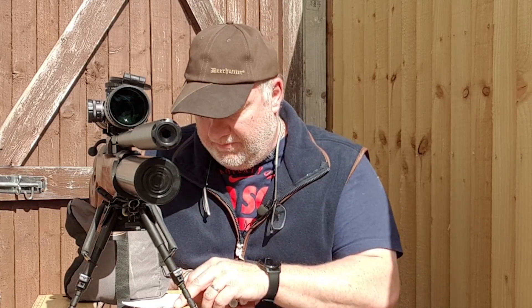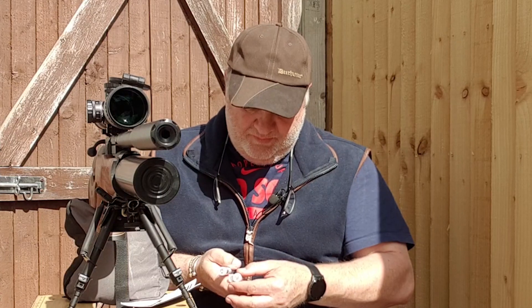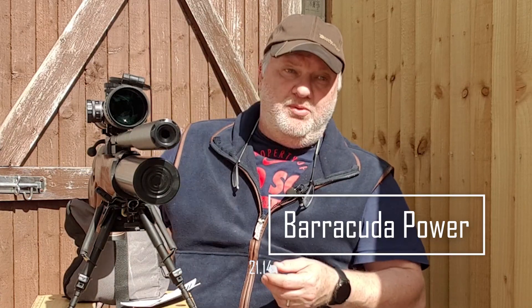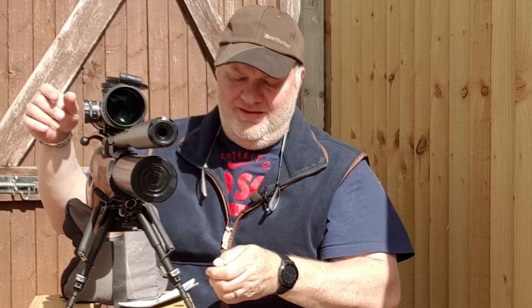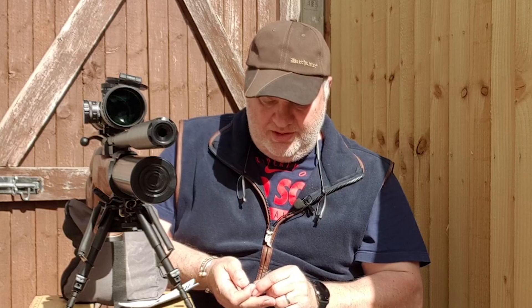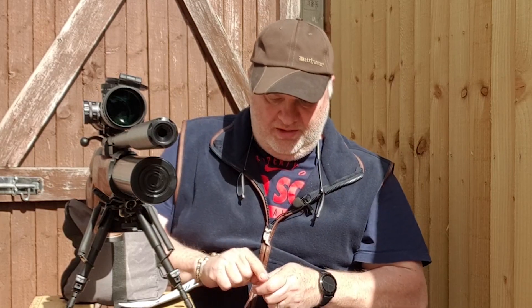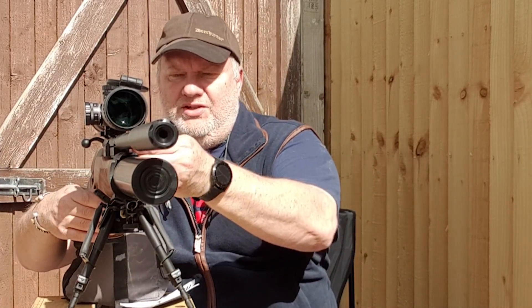Next one up is the Barracuda Power — the Heavyweight. It's 21.14 grains. As you can see, it's a copper-coloured, high-domed pellet. Very shiny.